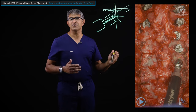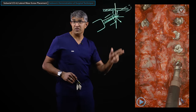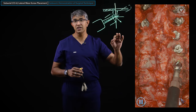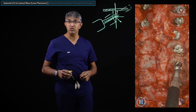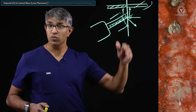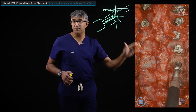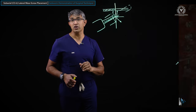So the sequence is: 3, 4, 6, 5. I'll do the same on both sides. Usually I'll run all four and then the other four, but with an able assistant you can alternate and go 3, 3, 4, 4. These are incredibly fast screws to put in — you can instrument four levels in about 20 minutes with a good workflow.